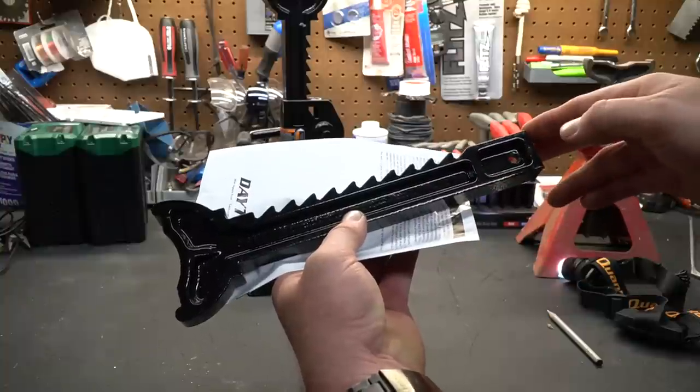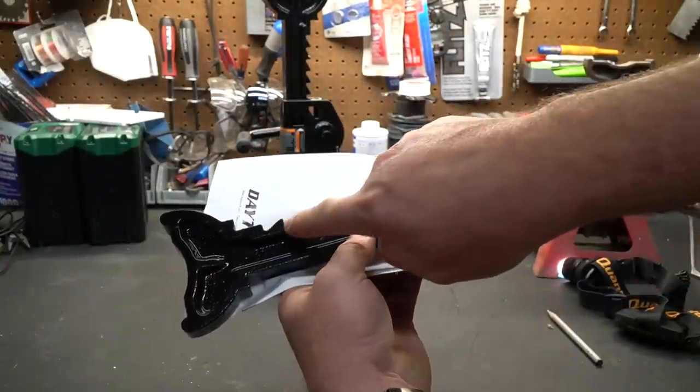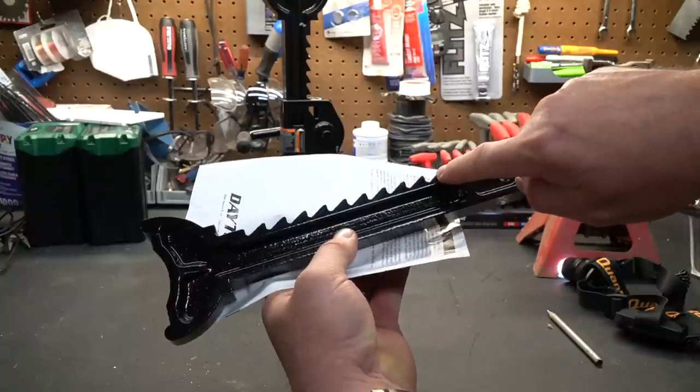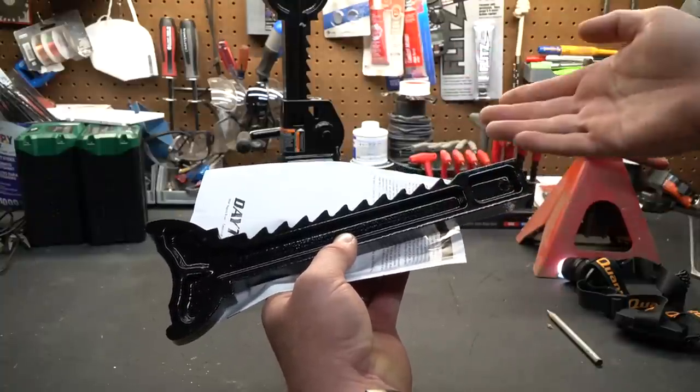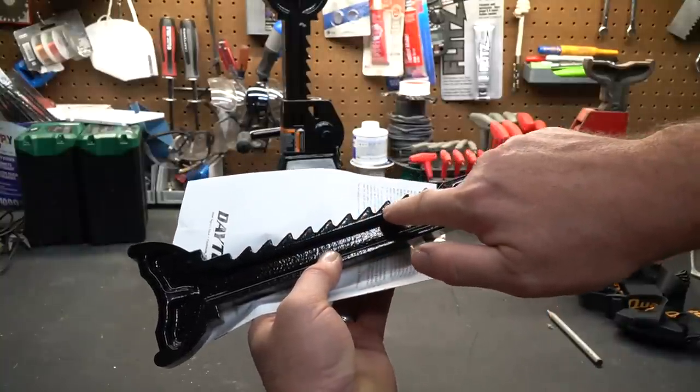This piece here is commonly referred to as the ratchet arm. Up here we call this the saddle, and these are the teeth. These are very important — this is basically what the weight of the car or vehicle sits on. You can see these teeth are very well pronounced and pretty much perfect.